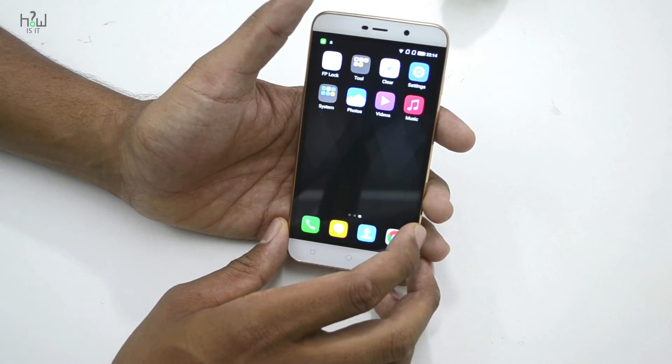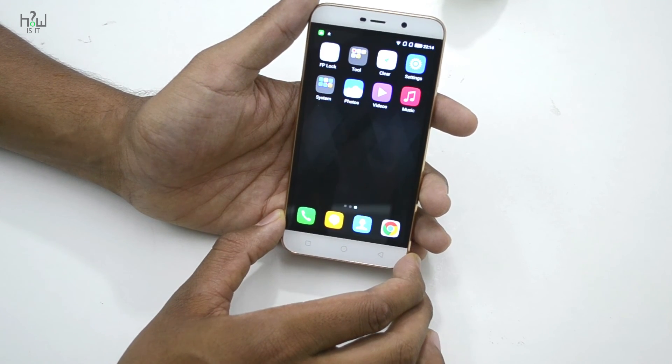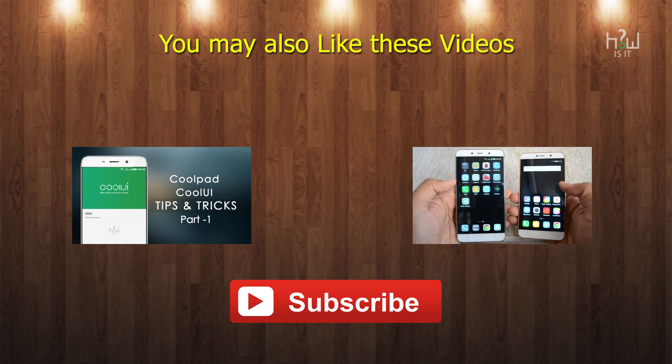If you want more videos like this, do hit the like button and subscribe to the channel for more videos. This is Tim signing off — hope to see you in the next video.